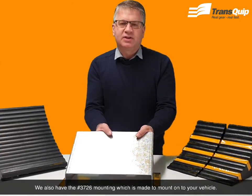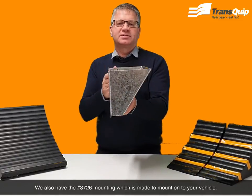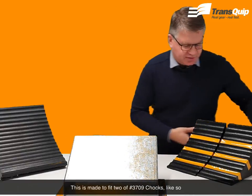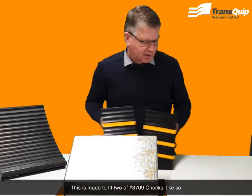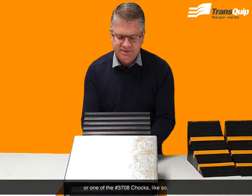We also have the 3726 mounting which is made to mount onto your vehicle. This is made to fit two of the 3709 chocks, like so, or one of the 3708 chocks, like so.